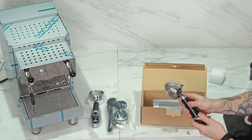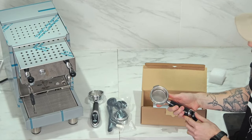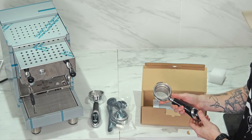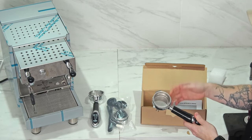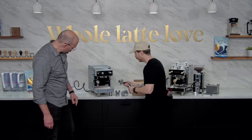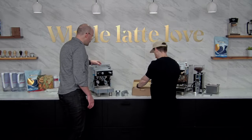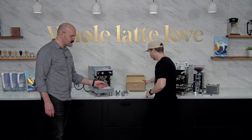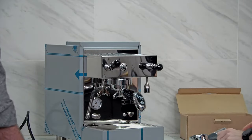It also comes double spouted, and that looks like a pretty nice basket in there. We were debating what size it was before we went on, and I'm pleasantly surprised - I'd say that's easily an 18-gram basket, which we're going to be dialing in a little bit later. Let's put that portafilter in there, because while your machine is heating up you're going to want to have that in there to warm up the portafilter as well. I just love these portafilters with the logo right on the end.